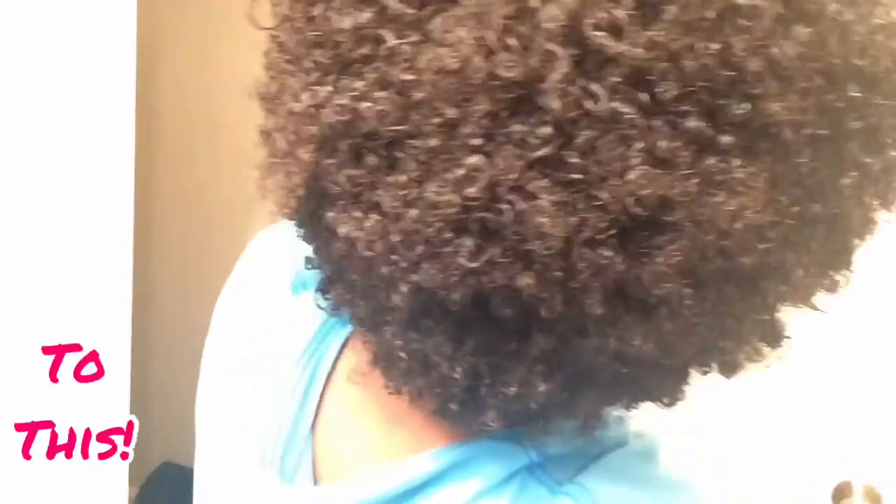Hey YouTube! In this hair tutorial, I'm going to show you how to do a bum wash and go on hair that has no chemicals. Stay tuned!